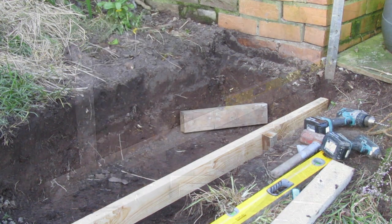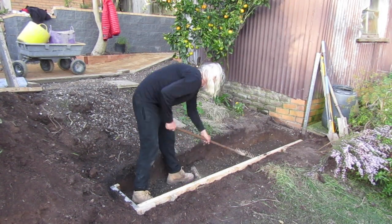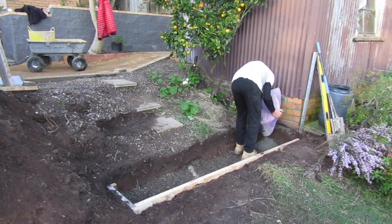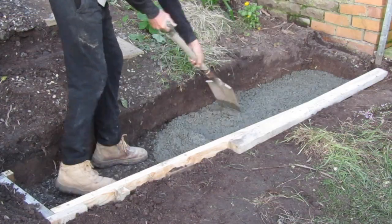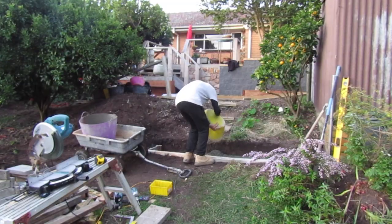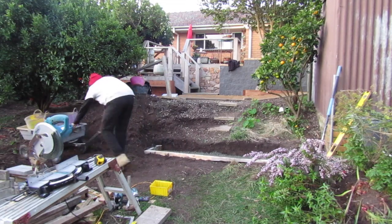After adding a couple more stakes, backfilling it and adding some gravel base, we're ready to pour concrete. We covered pouring a concrete foundation pretty extensively earlier in this episode so I'm not going to go into too much detail. We're going to fill our form with concrete till the top, add some steel mesh, and smooth it off.